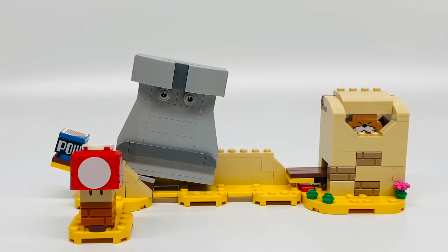Hello, just a Mom here, and today I'm reviewing LEGO Super Mario Monty Mole and Super Mushroom Expansion Set, number 40414.